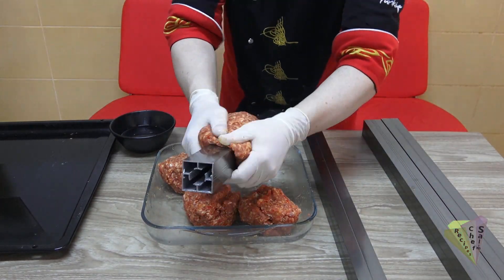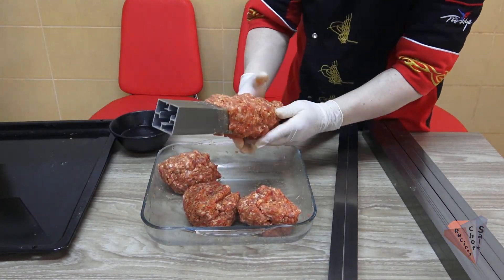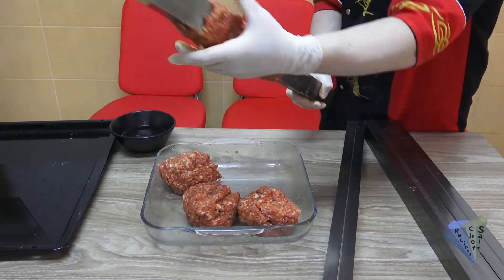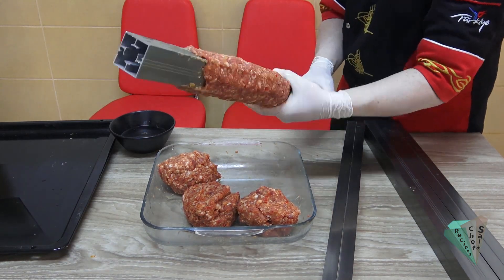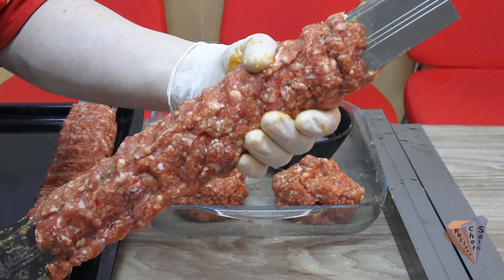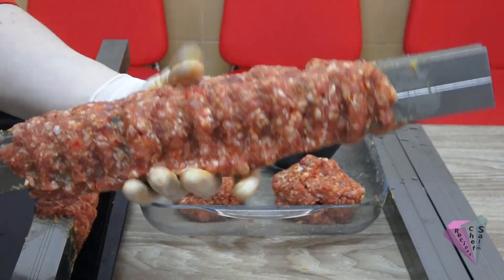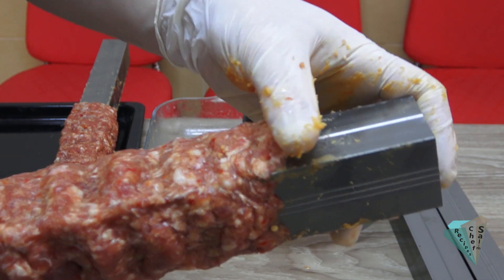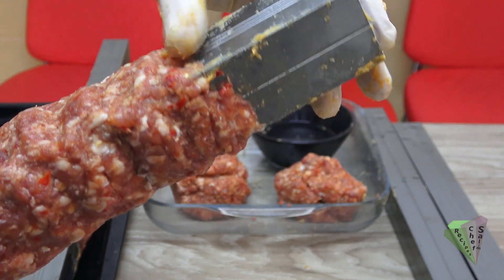Wet your hands and stick the meat to the pipes — it is necessary to use 2 hands to do this easily. The ends must be firm and well adhered so that the kebabs do not spill while cooking.